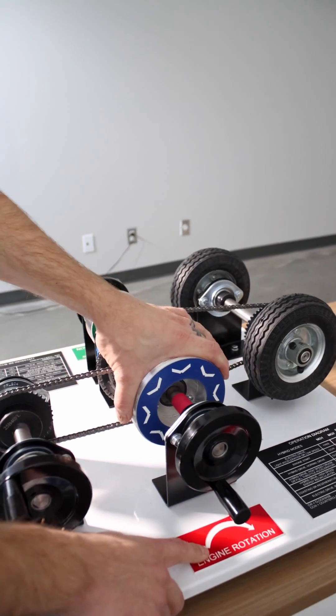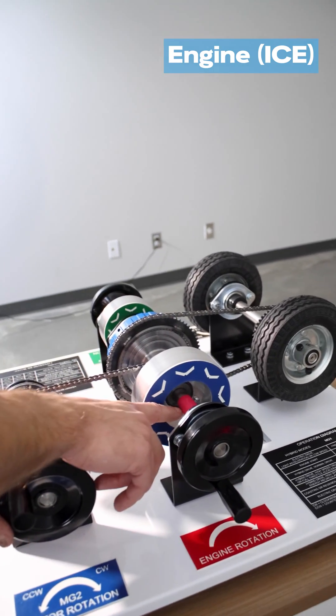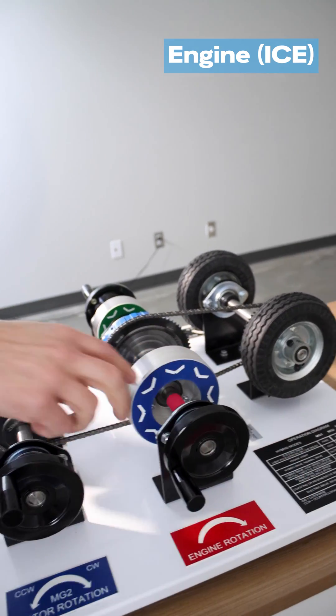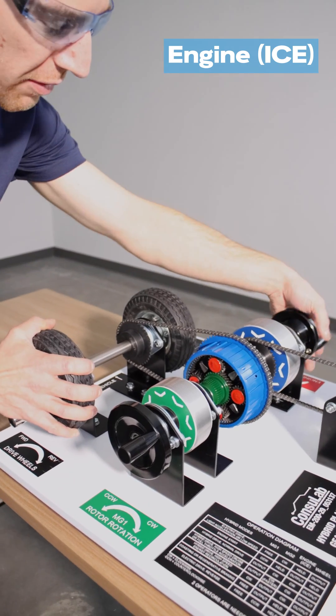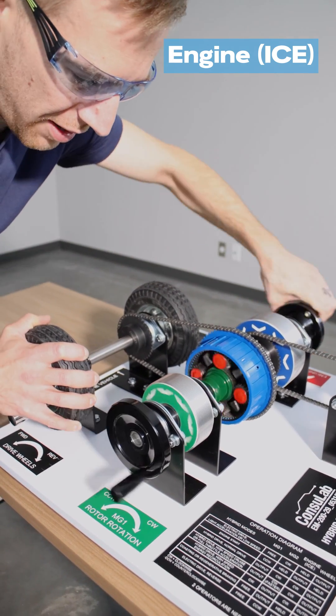Last up we have the internal combustion engine — you can see it's red — and it goes to this shaft here. When we turn this it goes through and it's connected to the planet carrier. If I hold the wheels and rotate the engine in the right direction, you can see those planet gears and the planet carrier rotating.